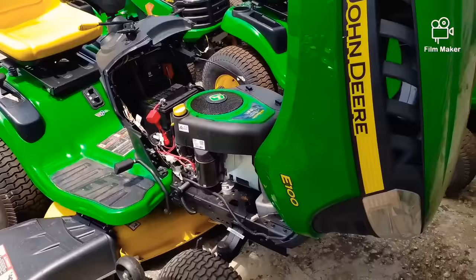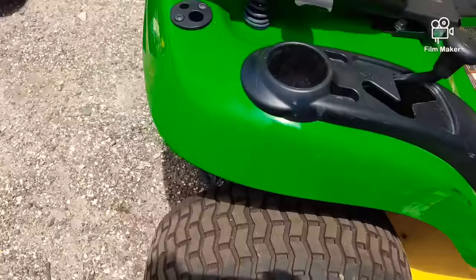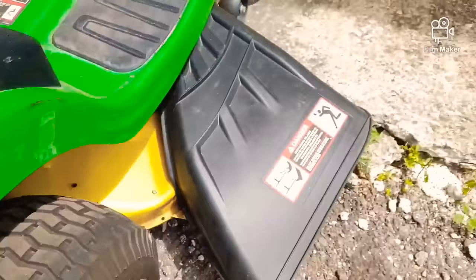Today I'm going to show you why to avoid the E100s — two major reasons. Number one: they have a plastic transmission. So if you see that black plastic transmission on whatever mower you're looking at, I would recommend not getting it, because when they break they're very expensive, probably more than what the mower's worth.